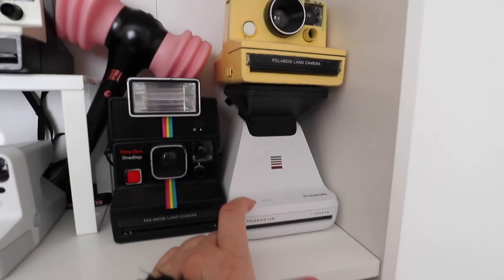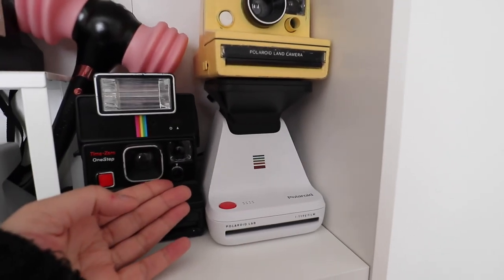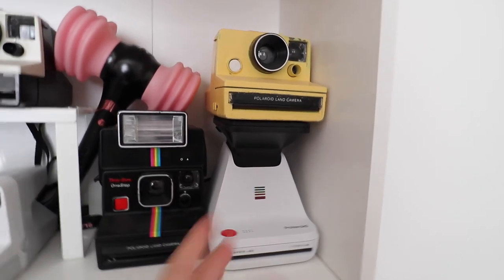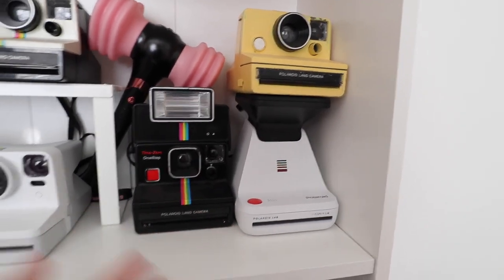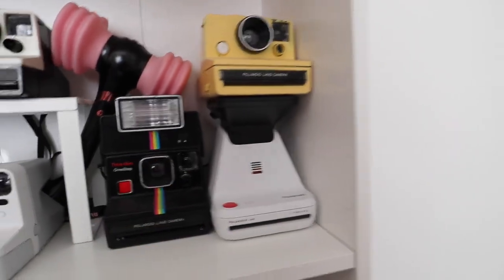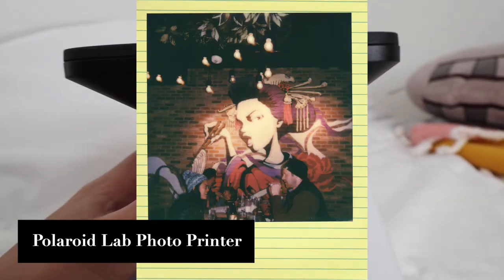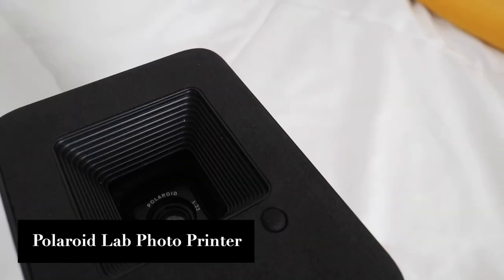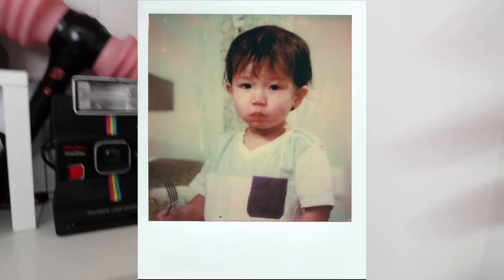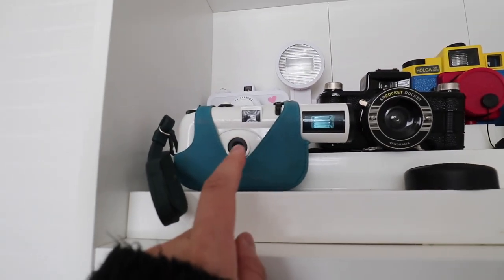I got the Polaroid Lab — I love this one because it prints photos from my phone camera. It's basically like a little mini printer but for Polaroid. A lot of people might say it's not an 'OG hipster' type of thing, but I really like it because it's easy to use and has an app. A lot of my pictures turned out really good and crisp — I printed from my phone and it looks really nice.